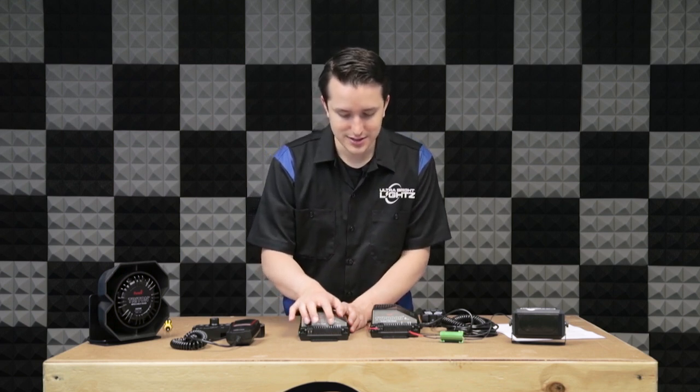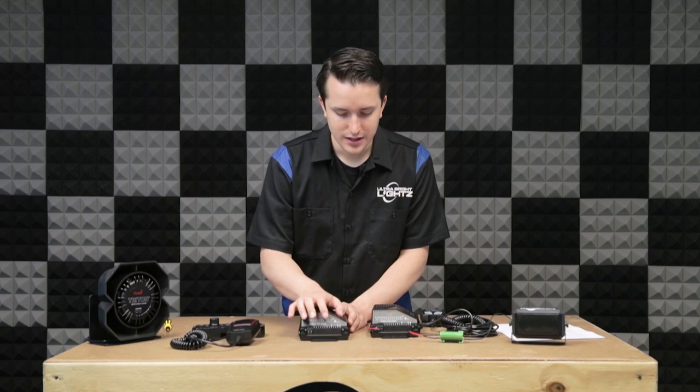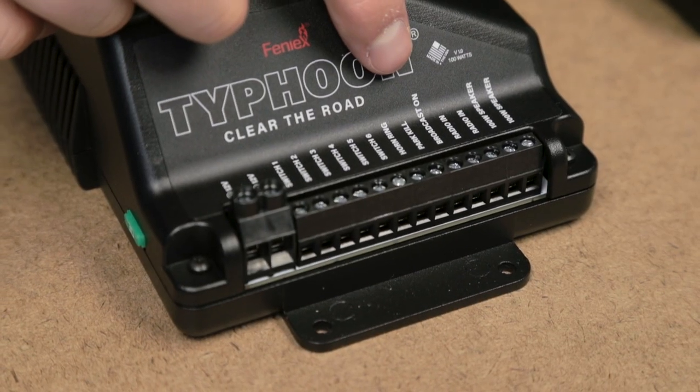After that you have broadcast on and radio in. These ports allow you to connect your Typhoon to a radio and broadcast over the speaker connected to the Typhoon what was being played through your radio.